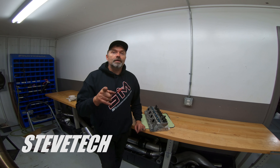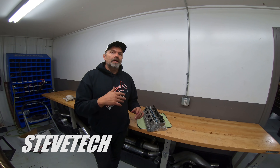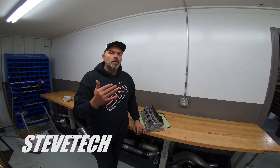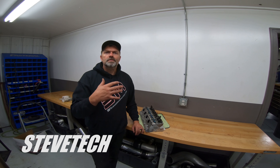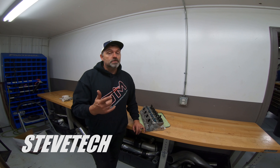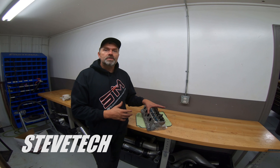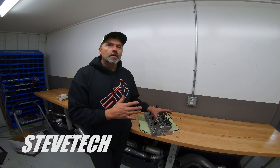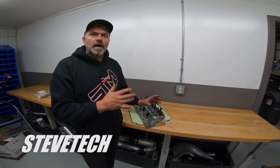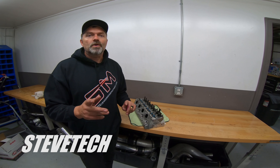Hey, you're at Steve Tech, I'm Steve. On this series we're going to start talking about — we're still doing our valve train series, so we have all the stuff from previously. Today we're talking about rocker arms, rocker arm stands, and valve train rocker arm geometry. What we're going to do is go over the different types of valve train styles with mounting and then rocker arms. This will be part one of three parts.